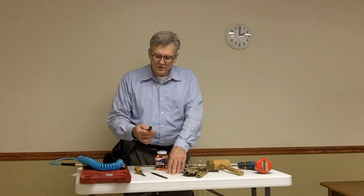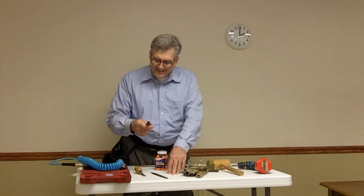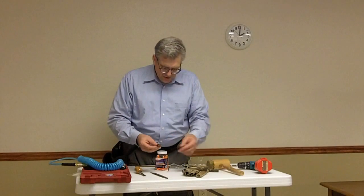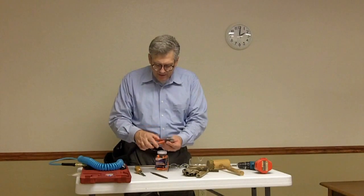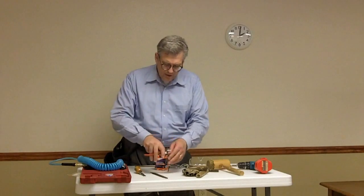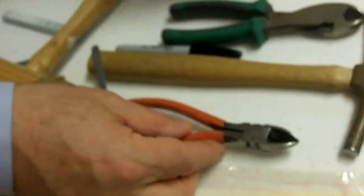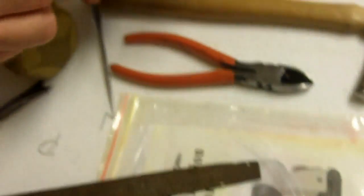These are diagonal cutters, called diags. Some people call them dikes, so you'll understand why you'll hear that term. This particular pair has a pair of pliers on the back side, which can pinch your finger while working, so you might want to find a pair of diagonal cutters without that feature.